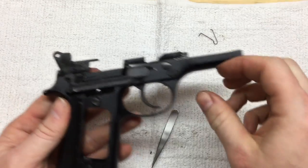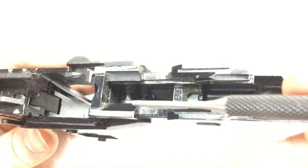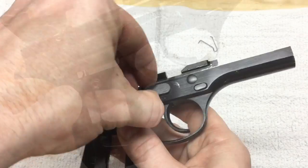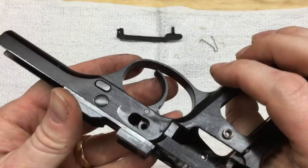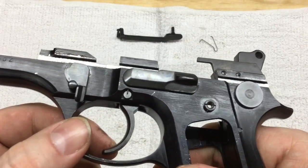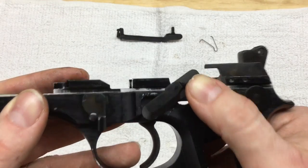Take that little spring out — it pops right out. What we're changing out now is this little spring down right in here — it's the trigger return spring. To take that spring all the way out we need to drive this pin through that holds the trigger in place. That pin goes through the middle of that spring. The pin won't come out because the tip of this spring is in the way, so we've got to take the slide stop off first.